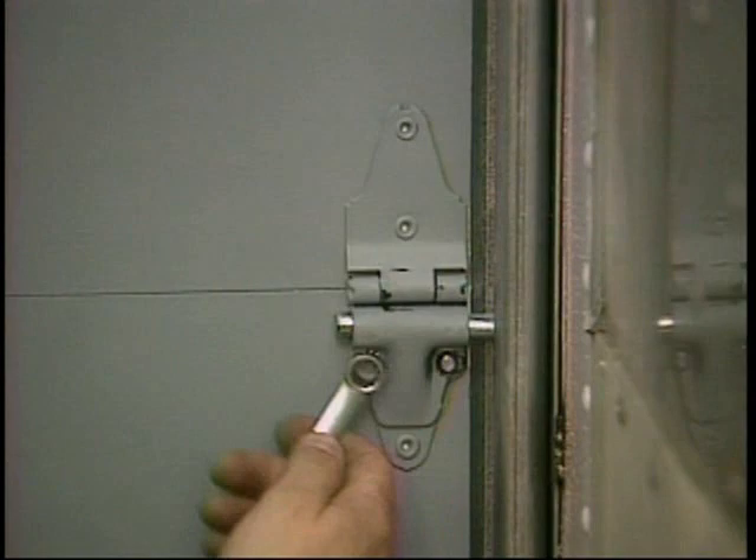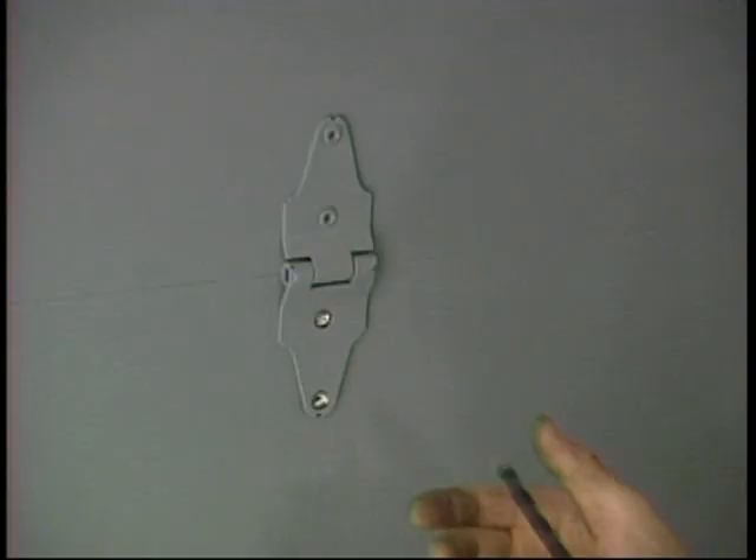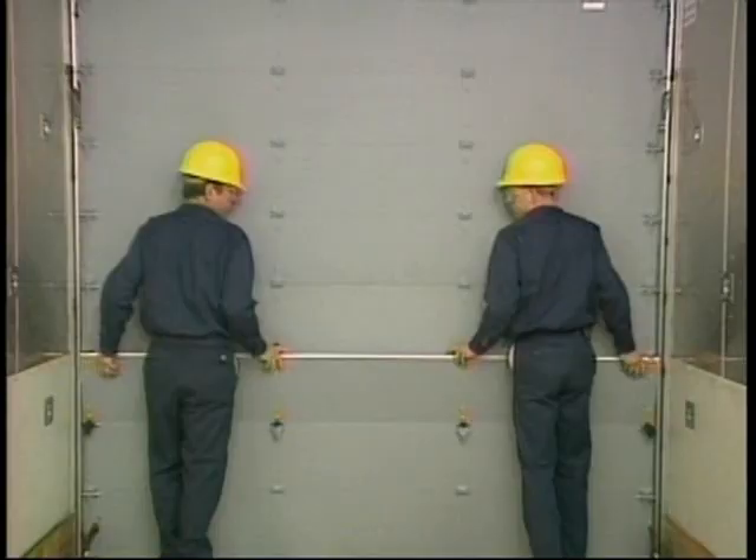Remove the roller covers. Drill out the hinge rivets passing through the damaged panel. Lift the upper half of the door slightly and remove the damaged panel.